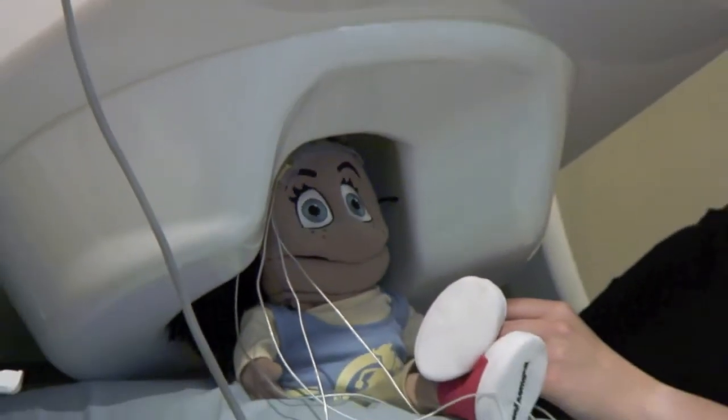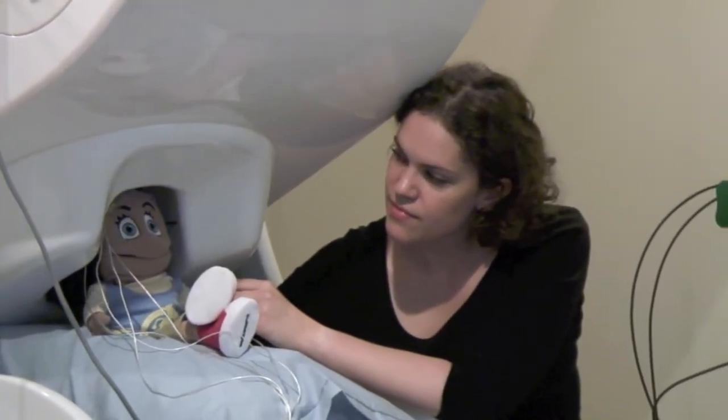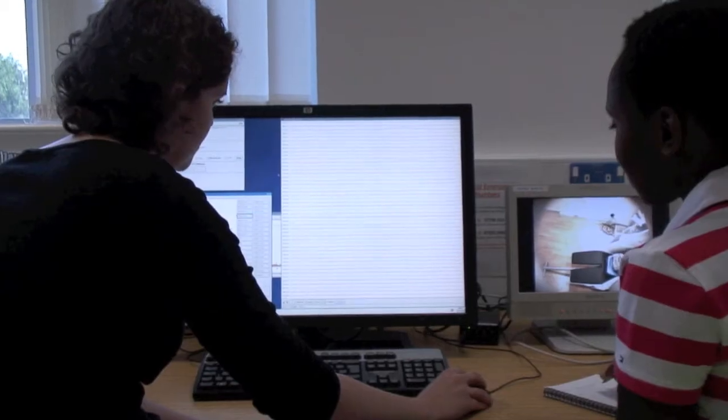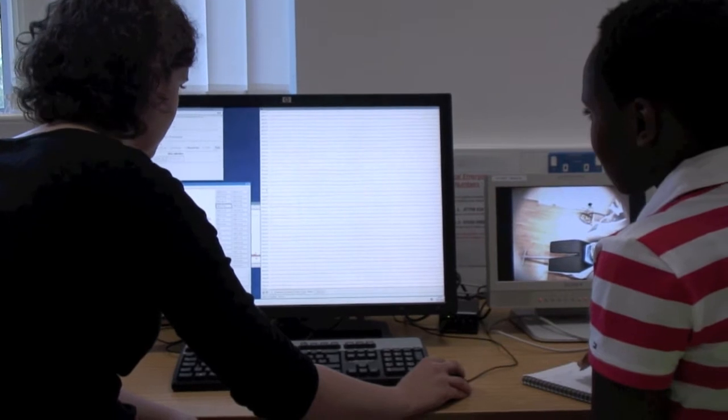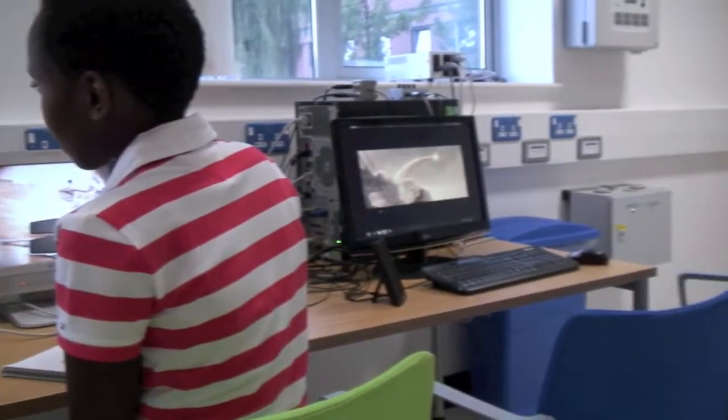Today I don't have to do much whilst I'm being scanned. Lauren wants me to sit quietly and watch a movie for a while. While I'm in the MEG scanner, the scientists can look at my brain activity that's happening deep in my head. They can watch me on a monitor and I can talk to them, although I am trying to sit as still as possible. It's amazing that the scanner can measure my brain working and be so quiet, and I can't feel anything happening at all.